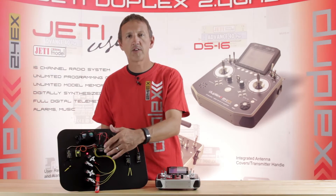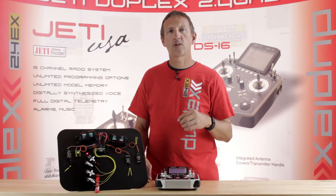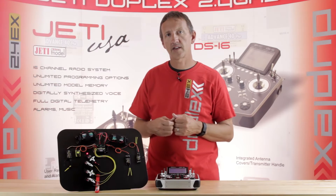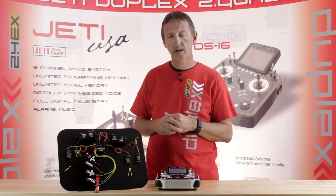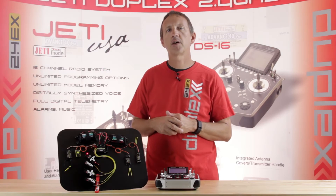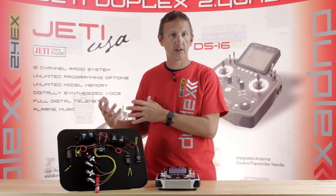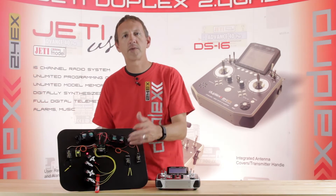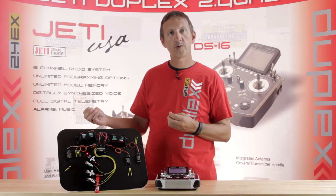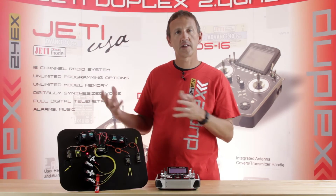It has polyfused outputs on pins 1 through 15 — those are your servo outputs. If a servo binds and overdraws that output, the polyfuse will trip and cut power and signal to that servo. This is really nice in a dual-servo aileron setup. Normally a failed servo fights the other until it fails or drains the battery. With this unit, it cuts power to that servo and sends an alarm to the transmitter telling you which channel fused, so you can decide how quickly to get back to base.